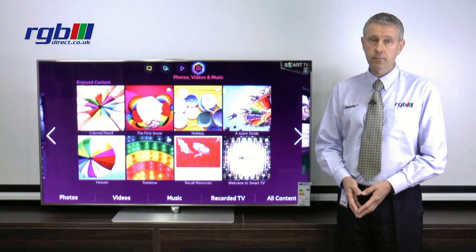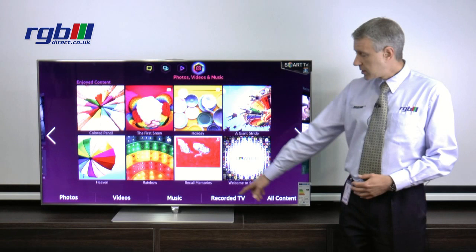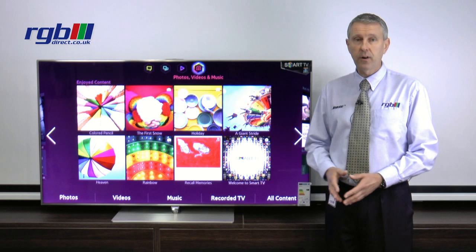It has a very slim aluminium bezel and it has a silver base. It's a fixed base so the TV doesn't turn on this particular model. As you can see at the bottom you have the Samsung illuminated logo, which can be turned off if you don't like it.